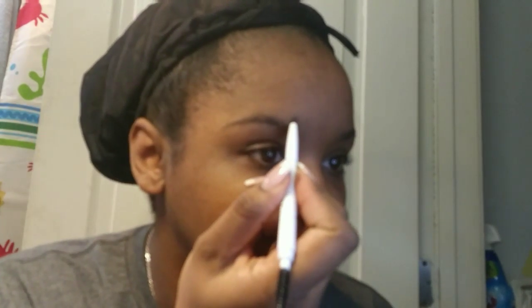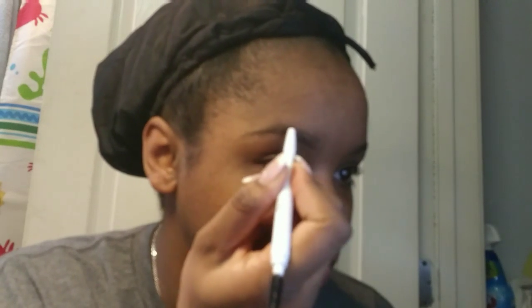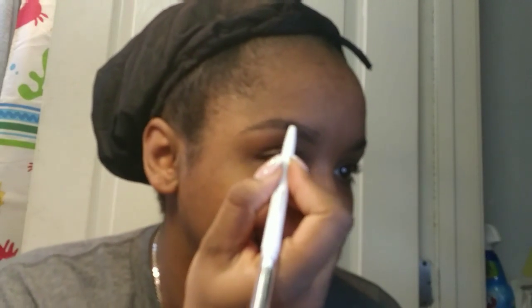Then I'm going to brush my brow hairs down and line the top half. I'm going to do the same thing to the other side — this works best when you have a brand new pencil like I do today.